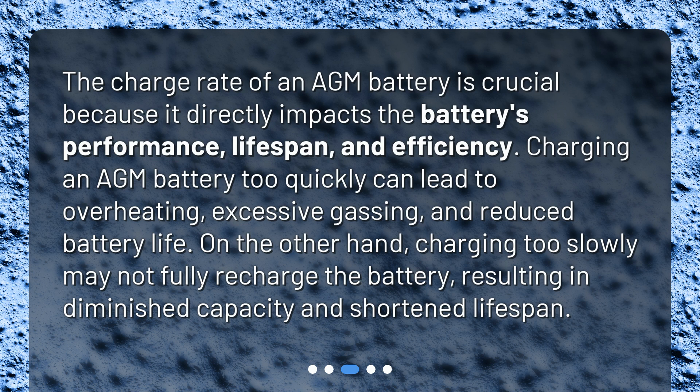Charging an AGM battery too quickly can lead to overheating, excessive gassing, and reduced battery life. On the other hand, charging too slowly may not fully recharge the battery, resulting in diminished capacity and shortened lifespan.